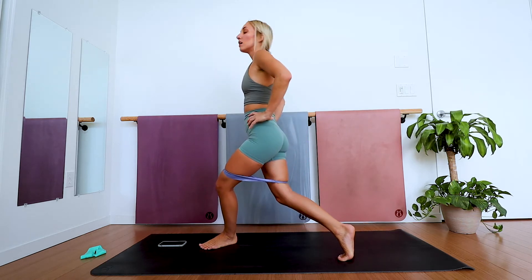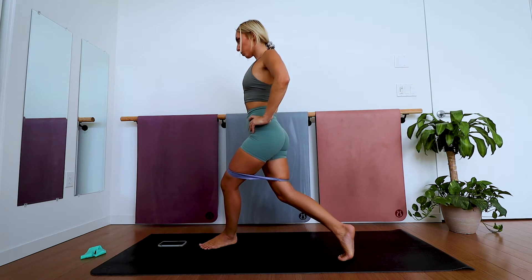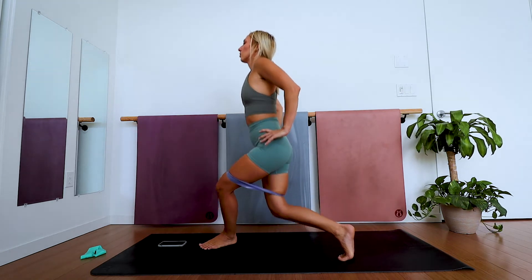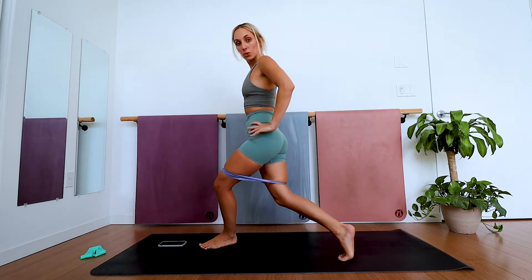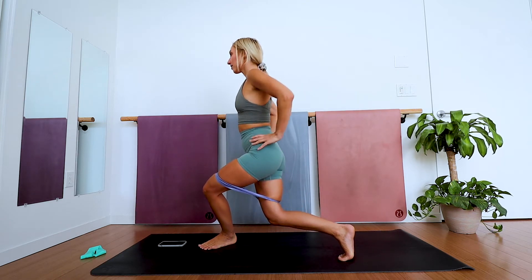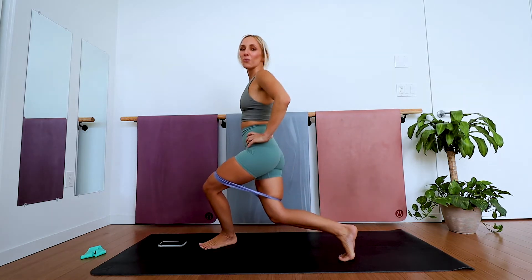Hang on for a couple more seconds, staying as low as you can. Keep that back heel lifted and chin up. Five, four, three, two, one.